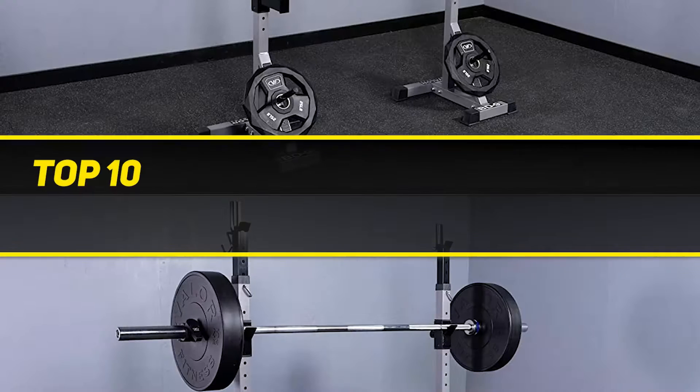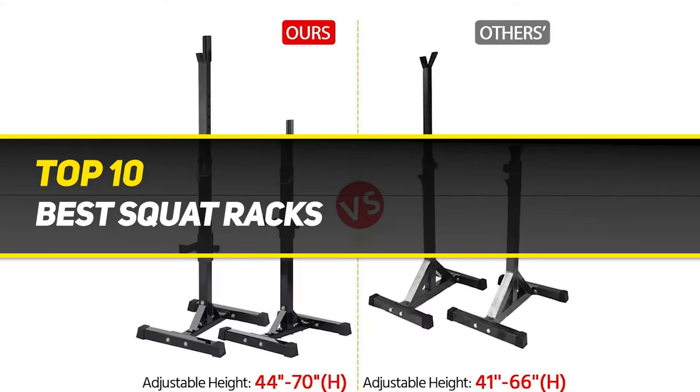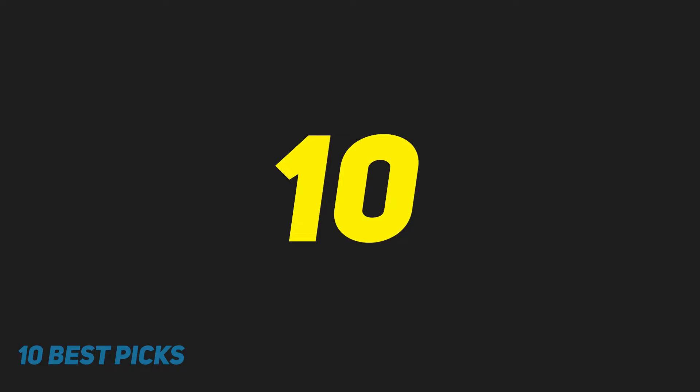10 Best Picks presents the Top 10 Best Squat Racks. Starting at number 10.